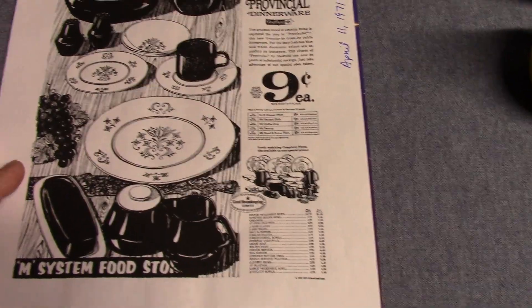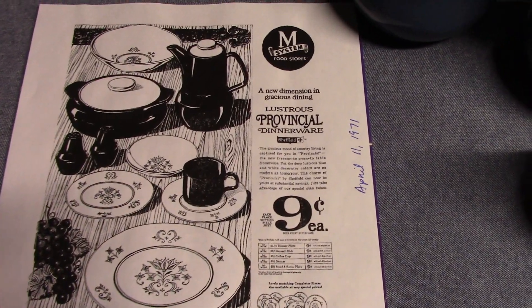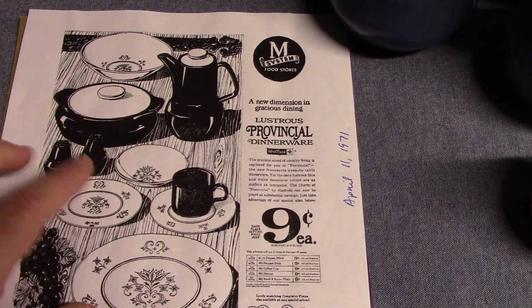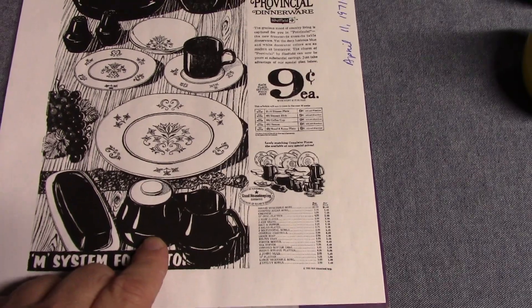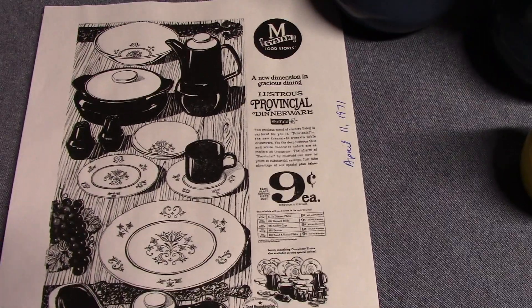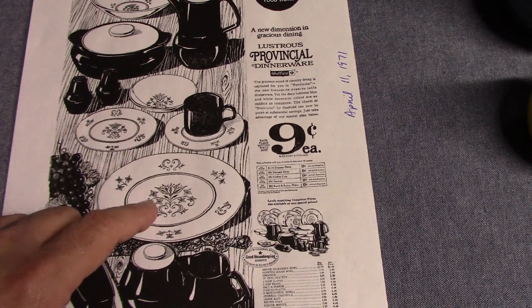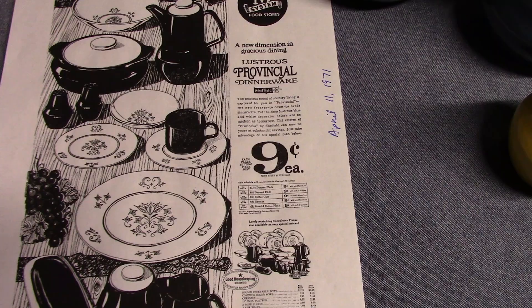We'll look at a printout from Newspapers.com from 1971 showing the promotion — this is from M Systems Food Stores. We have the coffee pot, the casserole, the shakers, the teacup, the creamer, and the sugar. Those are the only pieces that were actually created for Provincial. The butter dish was picked up from Orbit, and the flatware is just old coupe-shaped flatware that was already in production.